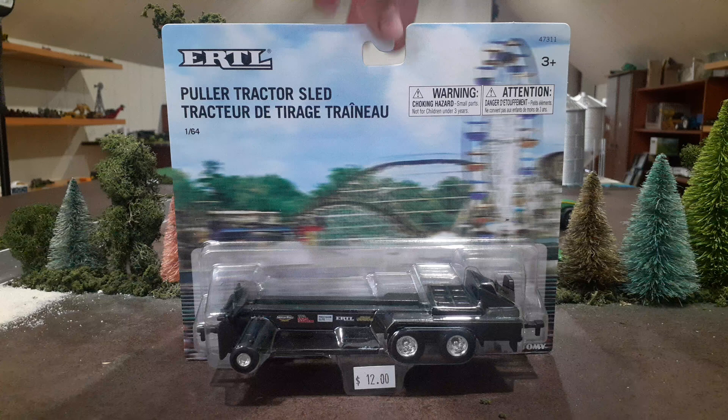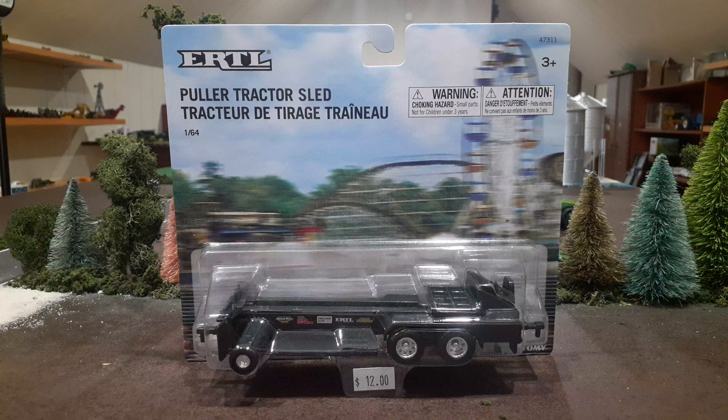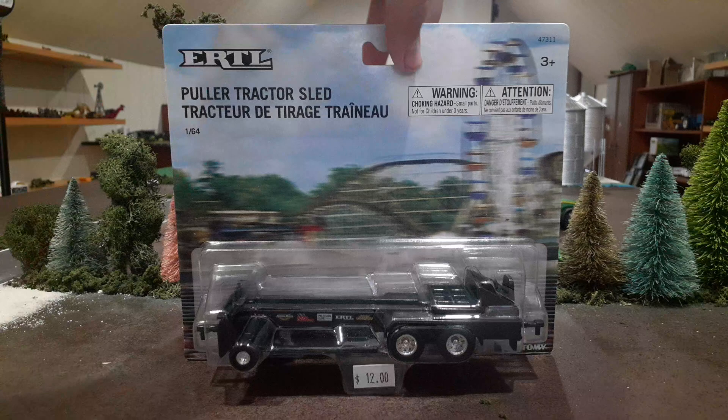First of all, the packaging — you kind of got like a ferris wheel and like a roller coaster. I guess they're going for like a fair background look and it's kind of blurry, so I guess it's supposed to look like the sled's being pulled past that.